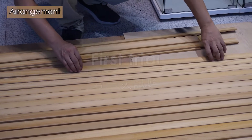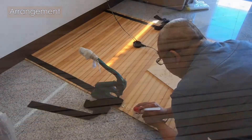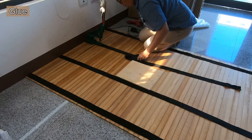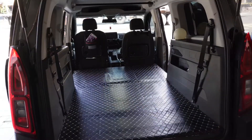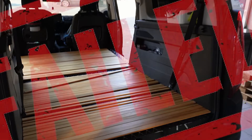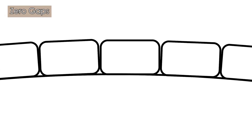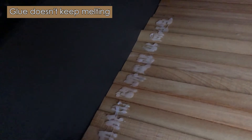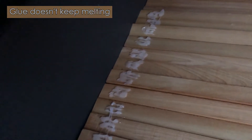First trial. I arranged the boards and used hot melt adhesive to glue four pieces of webbing to the boards. The wooden floor was rolled up and completed. I brought it to the car for the first installation test, but I didn't expect it to be uneven and it even fell off. Analyzing the failure, there are two main reasons: the boards had no gaps between them, causing mutual collision and dispersion; and the hot melt glue melting time was insufficient to penetrate the fiber, resulting in not enough adhesion.